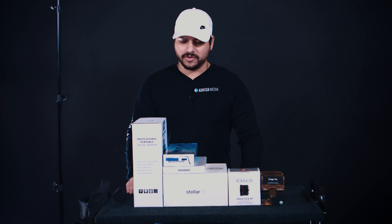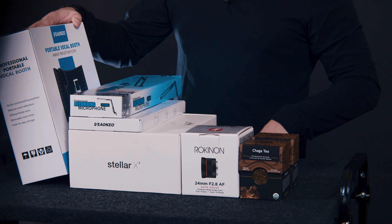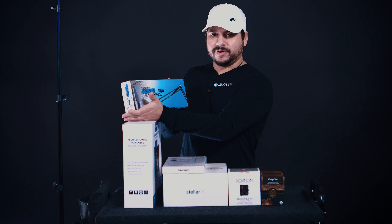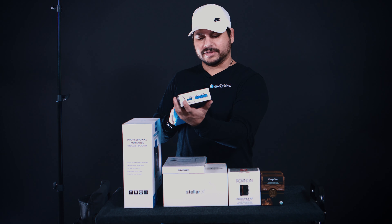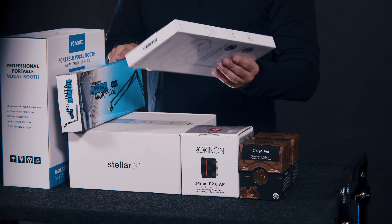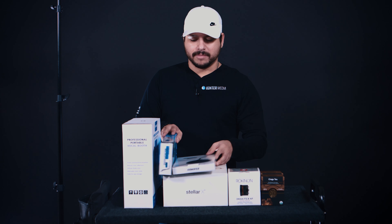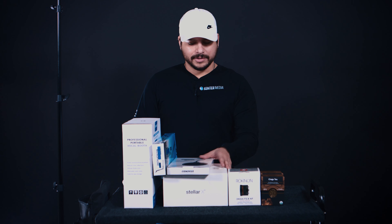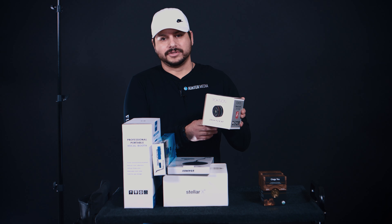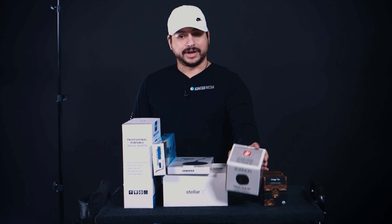Welcome back. Let's go over what's actually in front of us here today. We've got a portable vocal booth, a professional microphone holder extension arm — good for on the side of a desk for podcasting and voiceover and things like that. We've also got a pop filter to get rid of unwanted pops out of microphone recordings. And we've got a Rokinon 24 millimeter 2.8 AF, which is for our Sony e-mount camera, the A7R2.